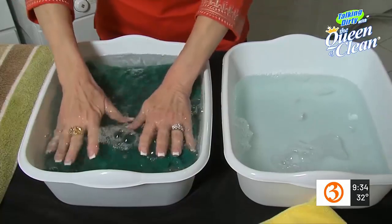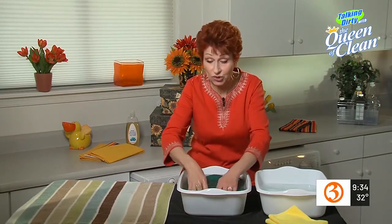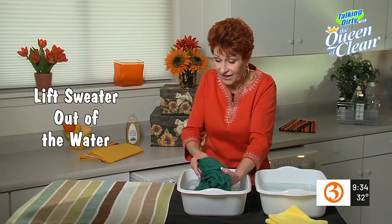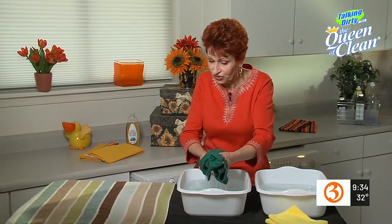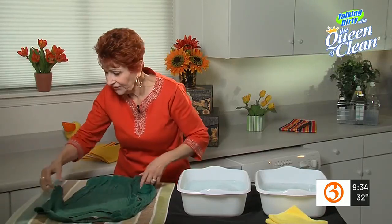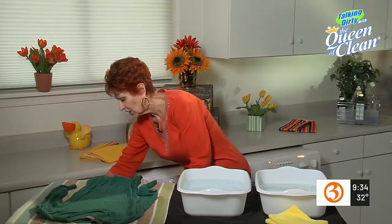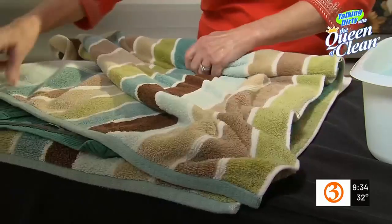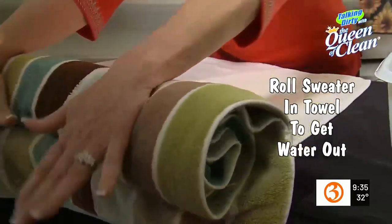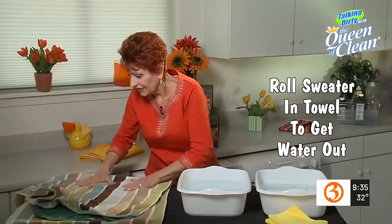Once it's down in the water and rinsed out, we're going to lift it out — and this is the important part, this is where we're going to resize it. Lift it out of the water gently with your hands. No wringing, no stretching. Move it over onto a towel and lay it out. We're just going to get that water out by bringing the towel up and gently rolling the sweater in the towel, rolling it back and forth a bit. You can pat down on it — just don't wring or squeeze.